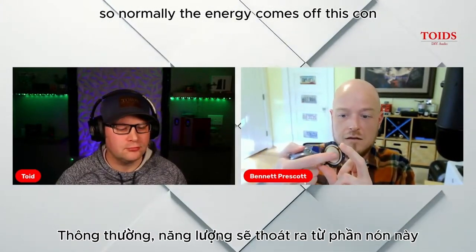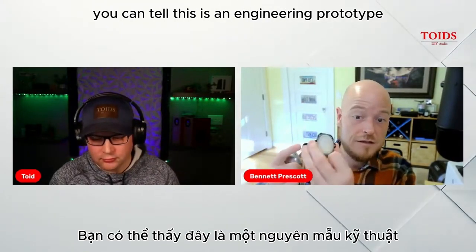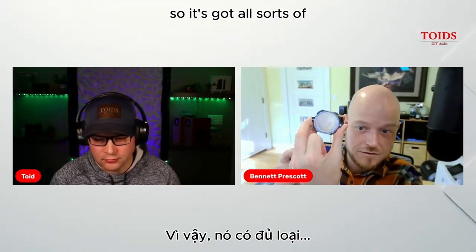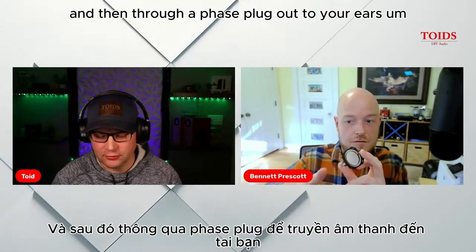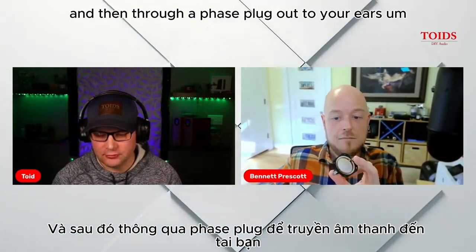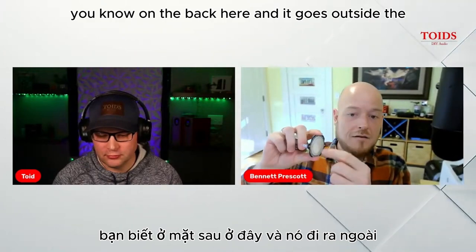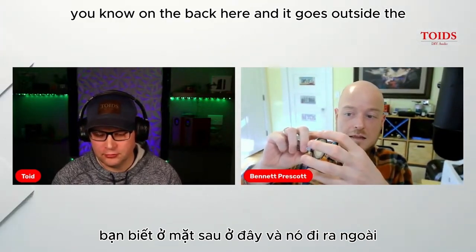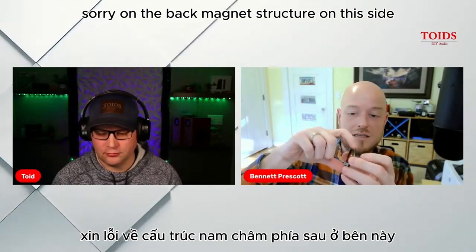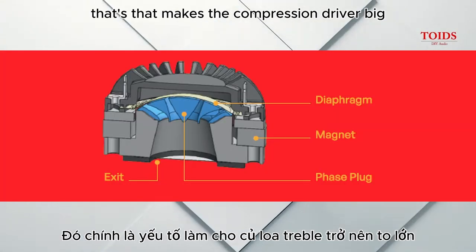The main difference is that we turned it inside out. Normally the energy comes off the concave side of the dome and then through a phase plug out to your ears. But then you have to put the magnet structure on the back, outside the coil — and that's what makes the compression driver big.